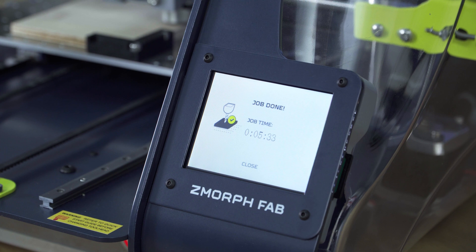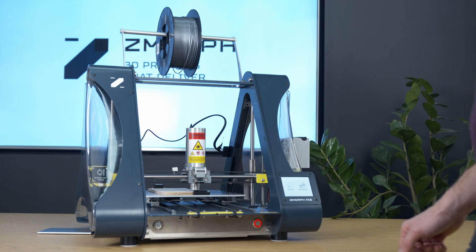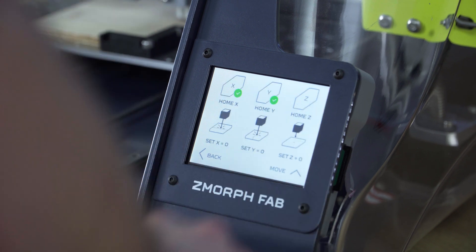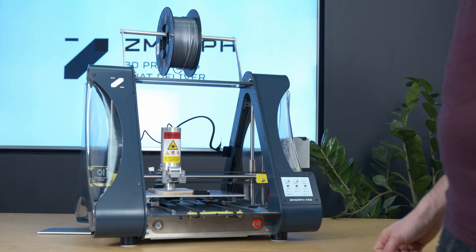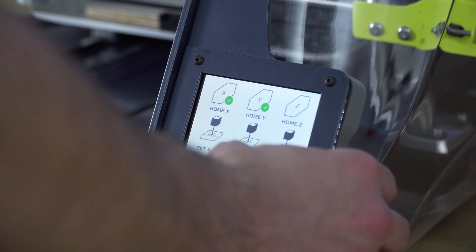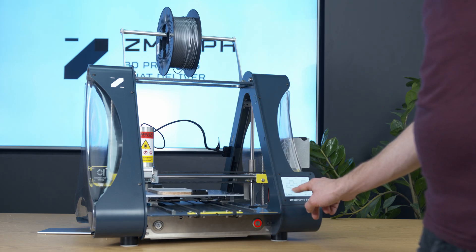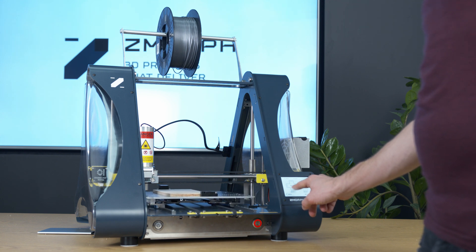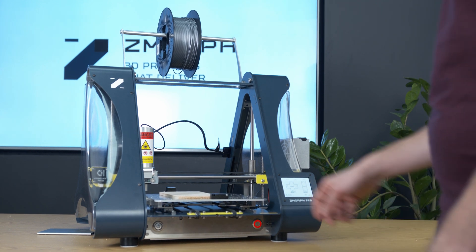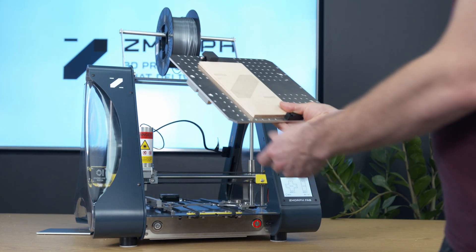When the job is done we press close and we can remove the material. But first we need to move the tool head to a safe position. Go to maintenance, move axis, set, press home X, press home Y, then go back to move and move the work table forward. Release the hinge, move the table up, and the work is ready.